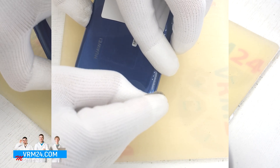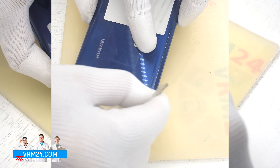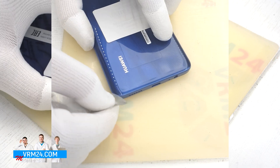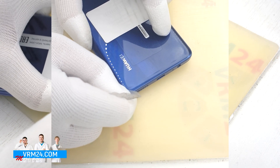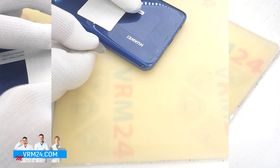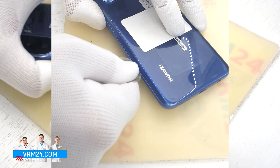We take a thin plastic film and try to find a space between the back cover and the middle cover where we can insert this film. We are trying to find this gap. With this type of cover it is not really convenient to pry at the corner, so we can choose another spot, for example in the middle. We insert the film into the gap and then slide it along the edge to detach the cover.